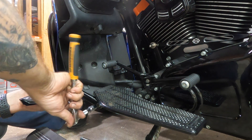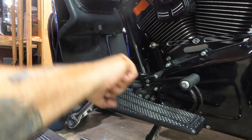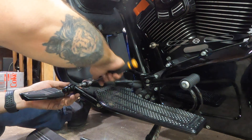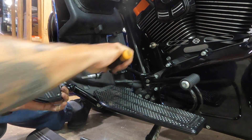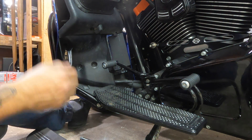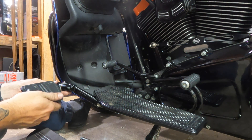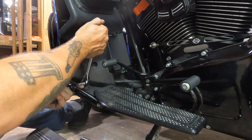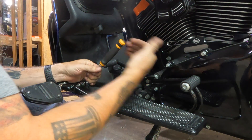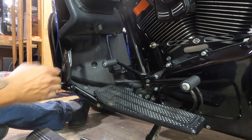I do have to adjust my frame-mounted highway pegs. This is kind of where this arm needs to be, so I'm just tightening that down and then I'll loosen this up and see if I can make some adjustments to it. I've been thinking about adjusting these anyway, just to see if I can get my feet out a little further. I think we might try right there. That seems pretty good, and they still tuck up here pretty nice.